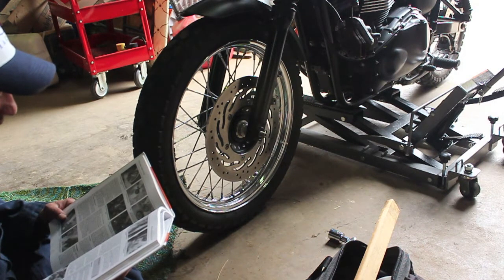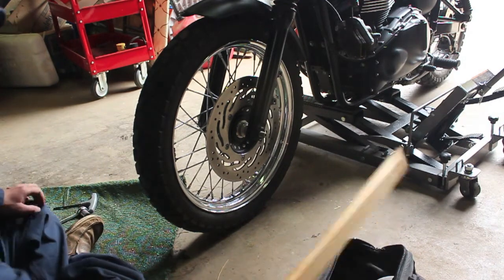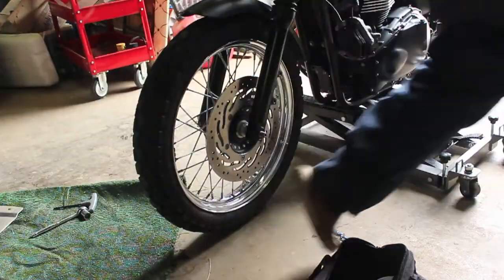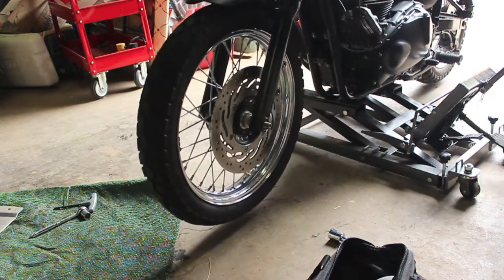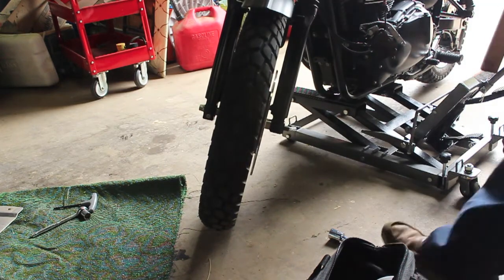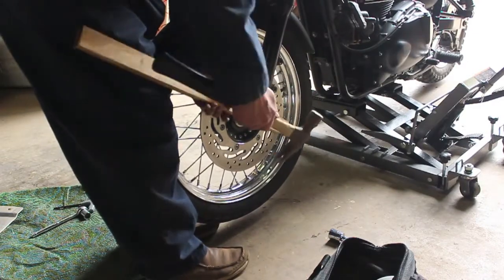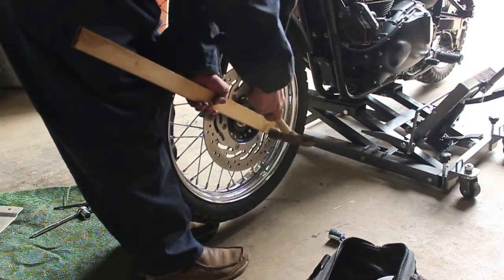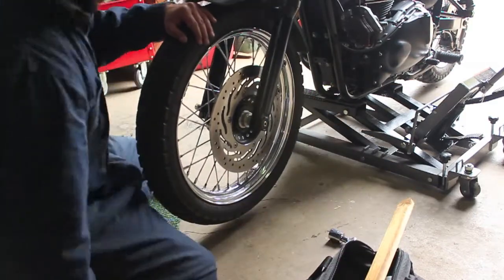Step 5: support the wheel then withdraw the axle from the right side and remove the wheel. With that, I've just got an ordinary piece of wood and I'm going to jack up the motorcycle a bit so the tire is off the ground. Then I'm just going to tap this - just an ordinary piece of wood, whatever you've got around. You just don't want to damage this part.